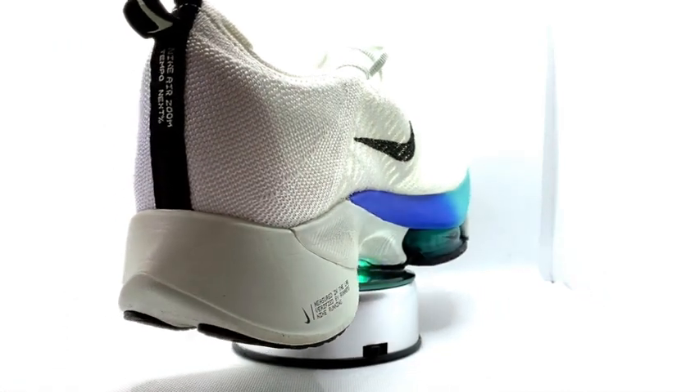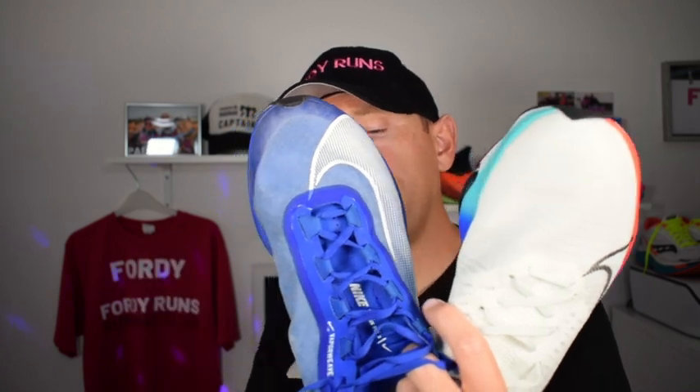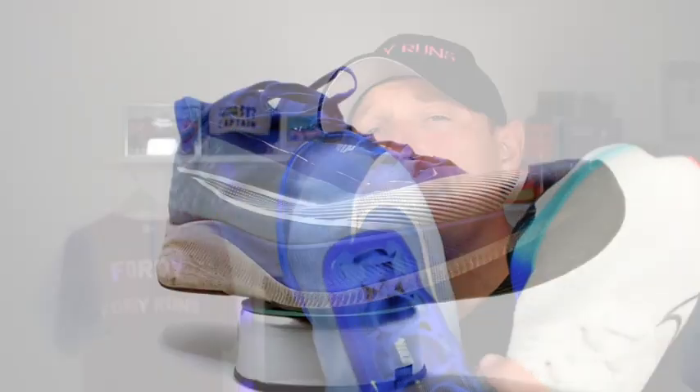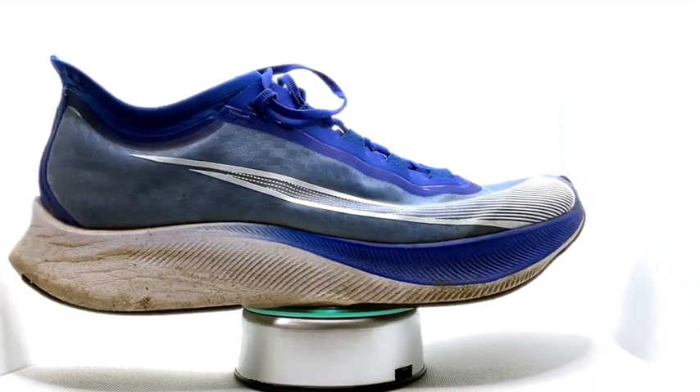You've got two Zoom AirPods up the front. And then we've got the Flyknit upper. Then we've got the Zoom Fly 3, which has been out a little while now, and you've got the Vaporweave upper on it. You can get this shoe for under 100 pounds now here in the UK, which is pretty awesome. You've got a boot construction, so it's like an all-in-one.